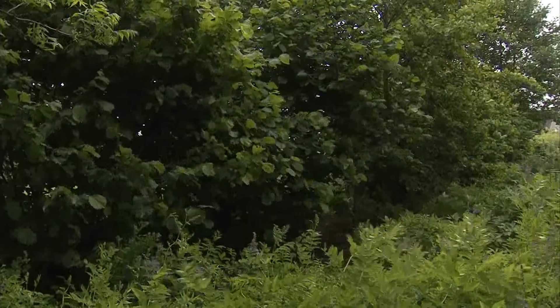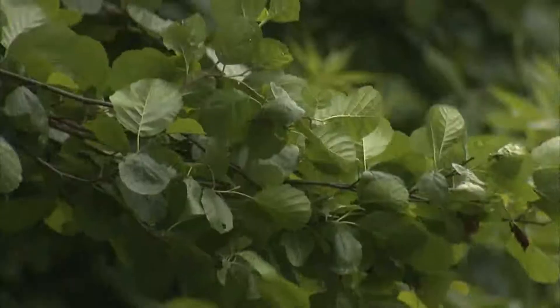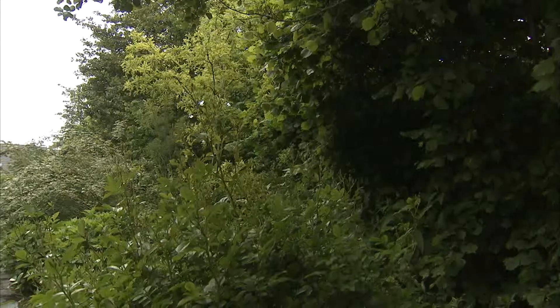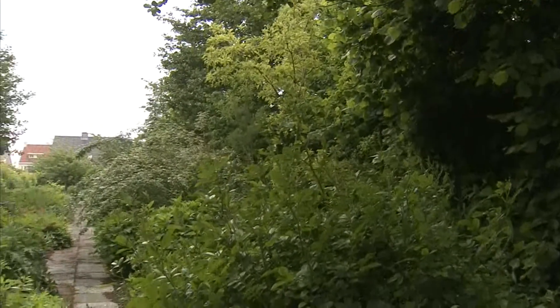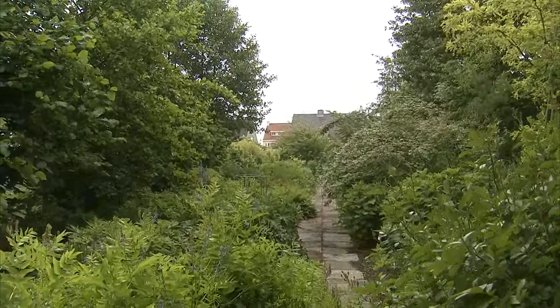In de landschapstuin grijp je eigenlijk terug naar oud-Belgisch-Nederlands gebruik, waar inheemse planten echt brede, grote, hoge hagen mogen vormen. Planten als els, maar ook hazelaar, sneeuwbal en noem maar op, mogen eigenlijk hun gang gaan. Ze worden natuurlijk op tijd en stond toch wel wat in breedte en ook in hoogte ingeperkt, zodat ze toch nog wel ruimte laten voor de andere planten eromheen.